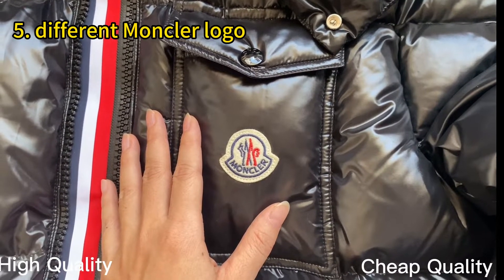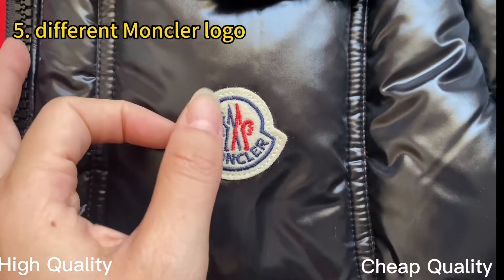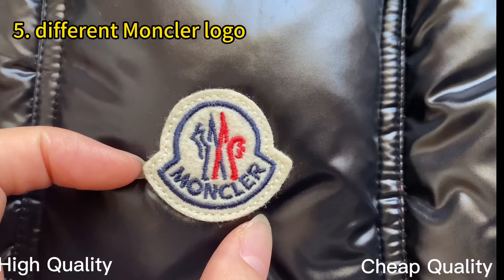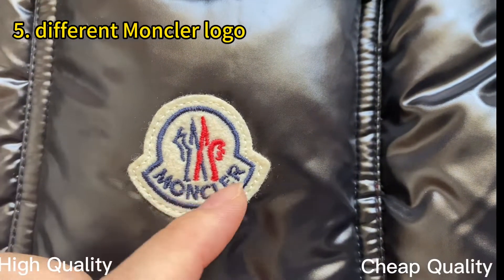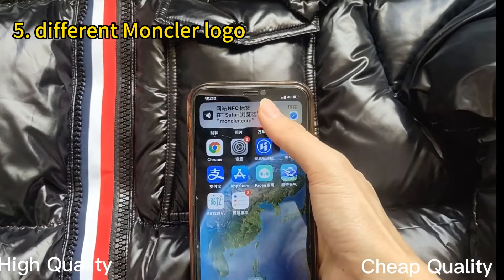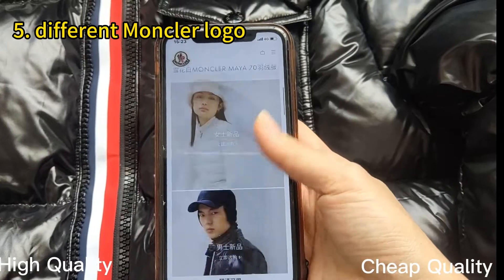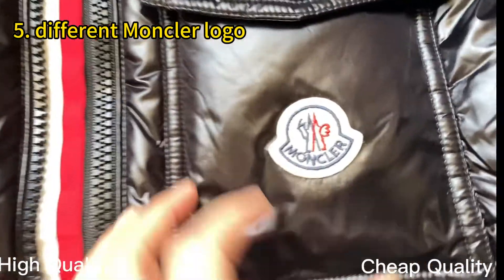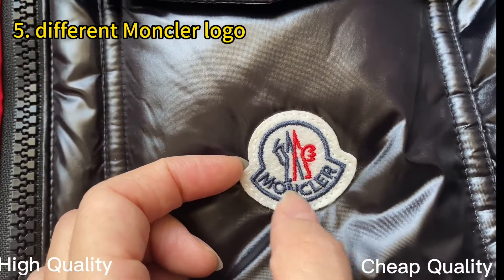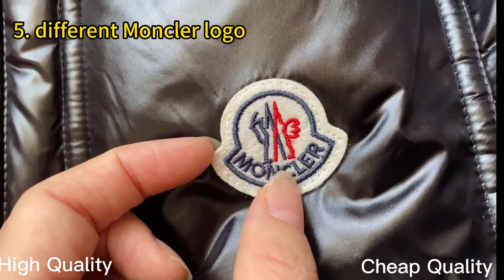When comparing the patch pocket on both jackets, I find the Moncler logo is also different. Check our high retail quality — you can see it is very beautiful, same as the retail ones, with the same font and logo. Compared with the triple ones, you can see the color here is too white, and if you check the font of the Moncler logo, it is incorrect — not the same as retail. Not a perfect detail.